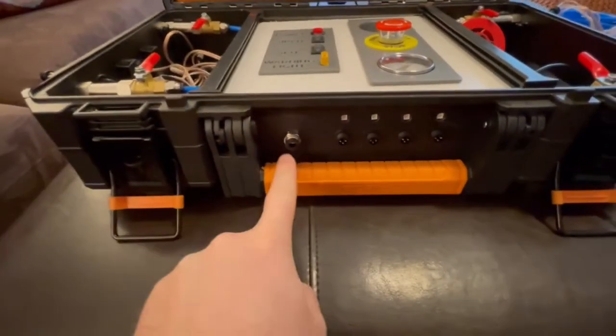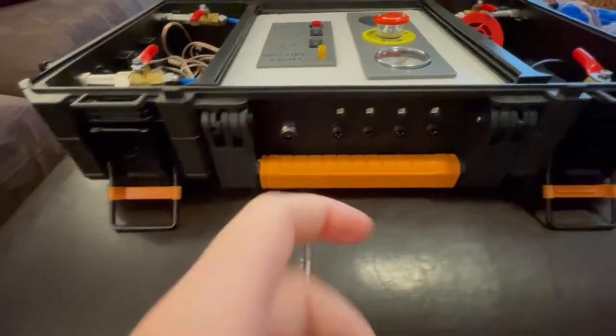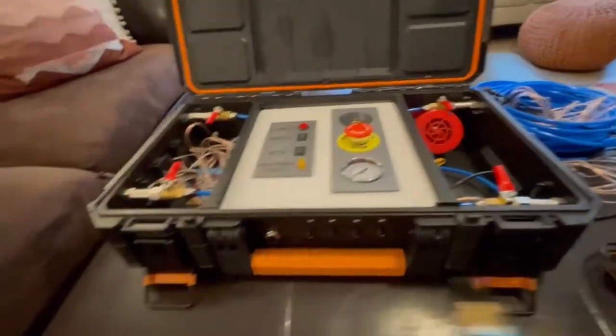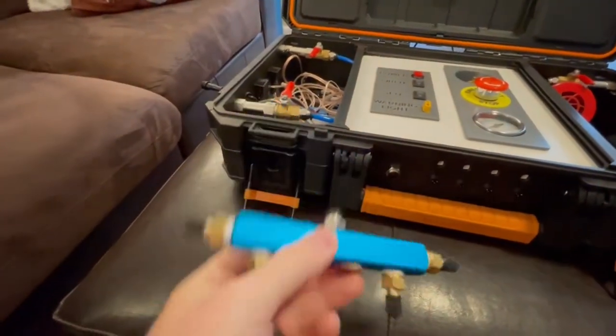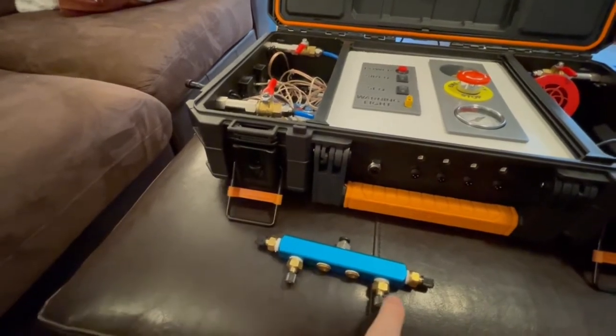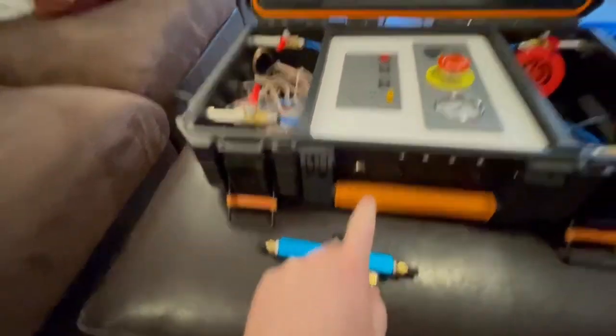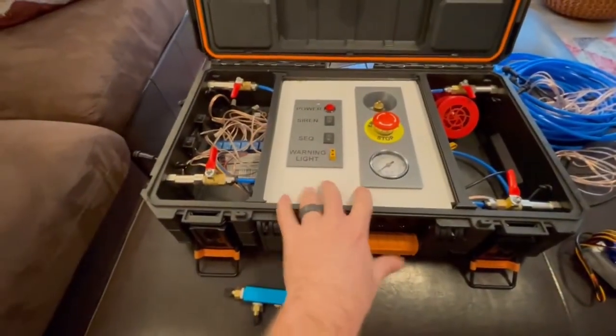The air is input through this quick connect here, so this manifold will be connected through an air tube to the system. It can have four bike pumps on it and that will pressurize the system.